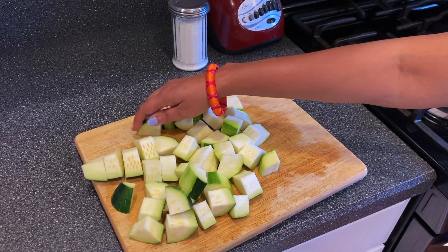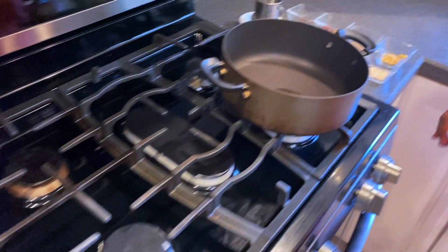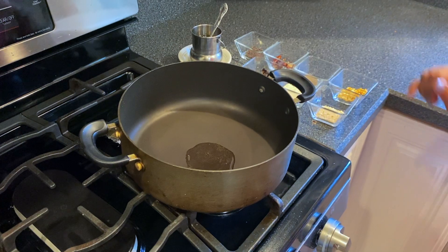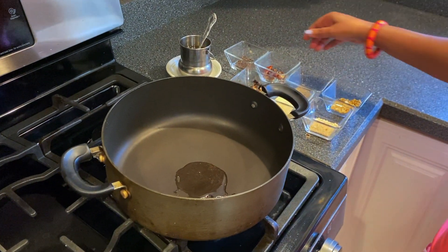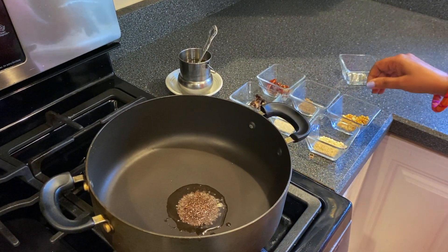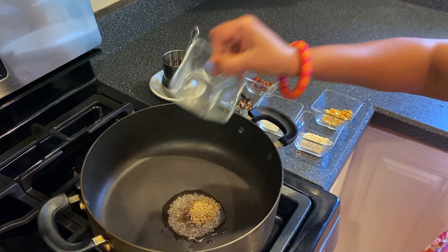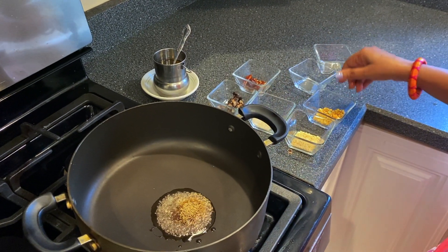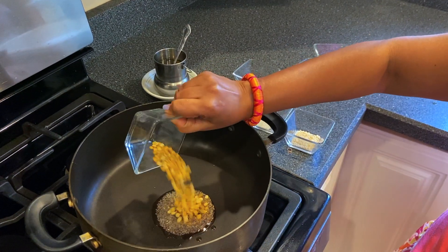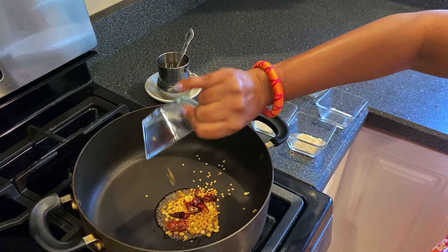I've finished chopping the entire zucchini. I've turned on the stove and added two spoons of oil. The oil is hot now, so let's start adding the seasoning. First goes the mustard seeds, then the jeera or cumin seeds, then the chenna dal, and then the red chilies.